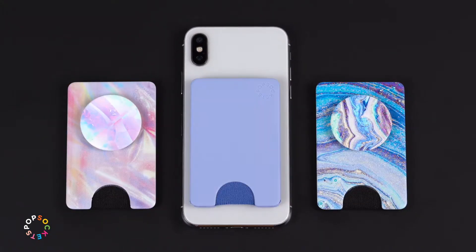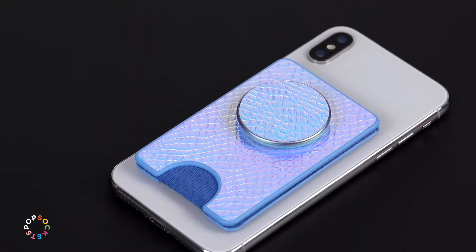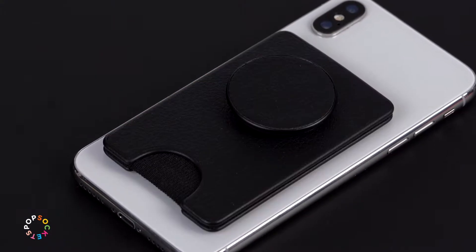PopWallets are available in a wide variety of graphics and finishes, and the PopWallet Plus is available in premium and luxe materials.